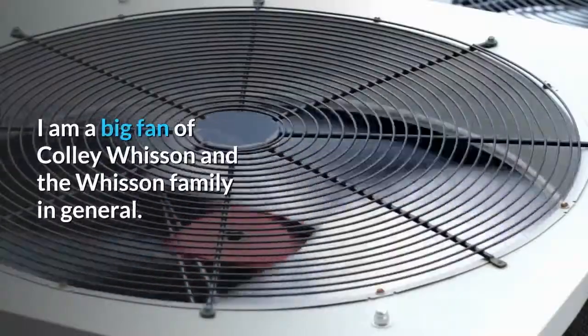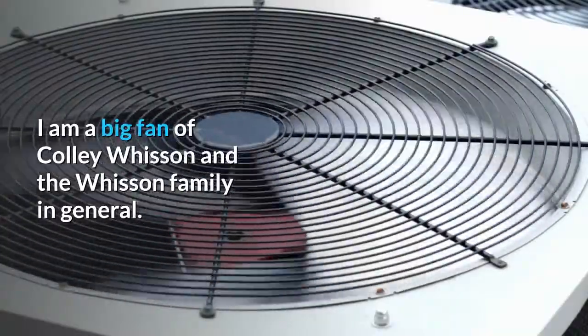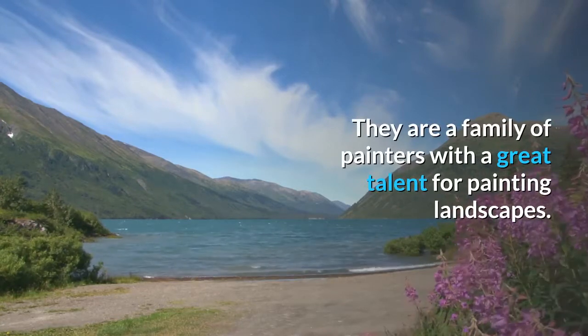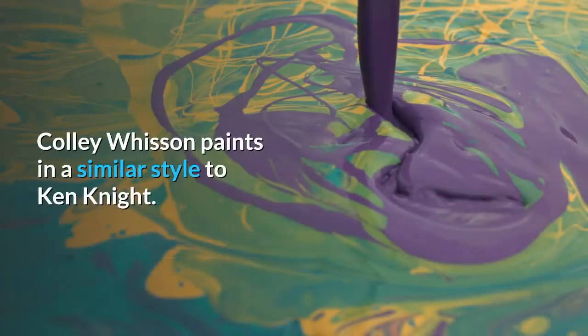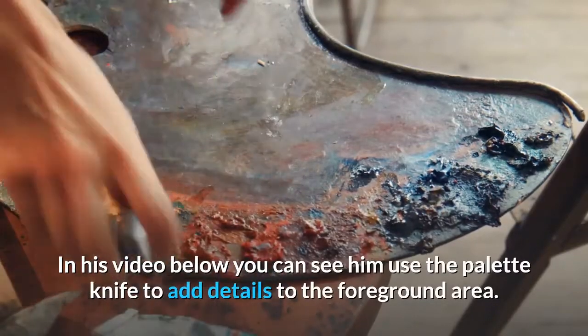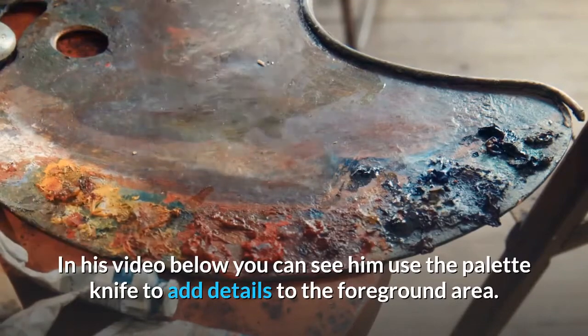I am a big fan of Kali Wissan and the Wissan family in general. They are a family of painters with a great talent for painting landscapes. Kali Wissan paints in a similar style to Ken Knight. In his video below you can see him use the palette knife to add details to the foreground area.